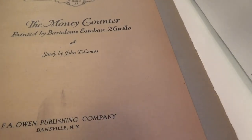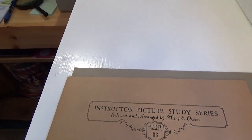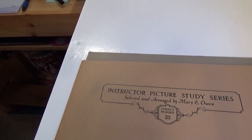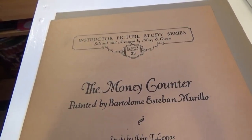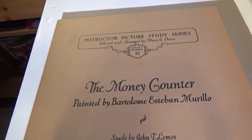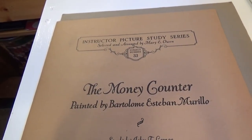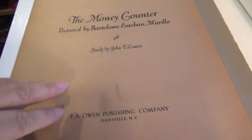Here we have another great painting from 1923 — a Picture Study Series selected and arranged by Mary Owens. Subject number 33 is the Money Counter, painted by Bartolome Esteban Murillo, and studied by John Lemons.